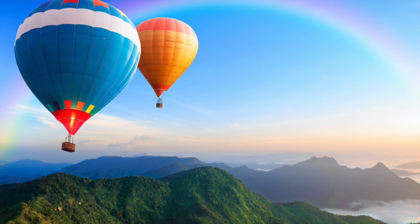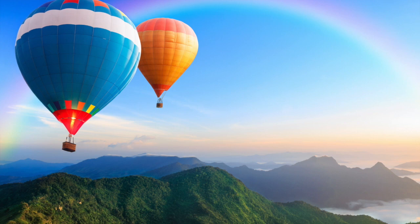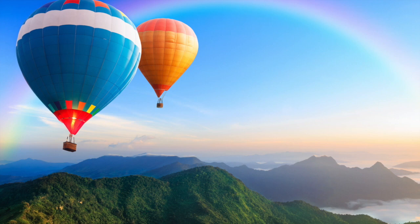Pretend you are on a grassy field. You feel the grass tickle your fingers and your toes. You feel the sun on your face and the breeze in your hair.